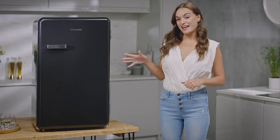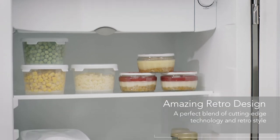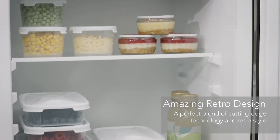Chill your snacks and drinks in style with this 93-litre Inventor Retro mini bar fridge. An impressive blend of cutting-edge technology meets retro design.